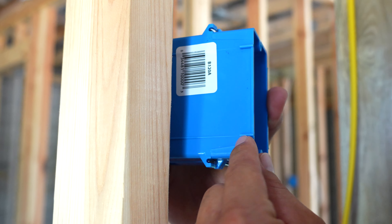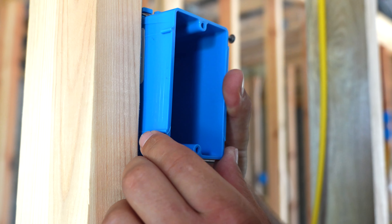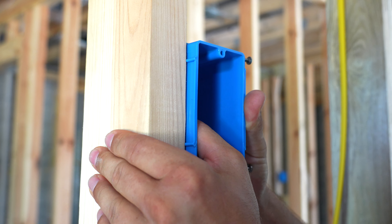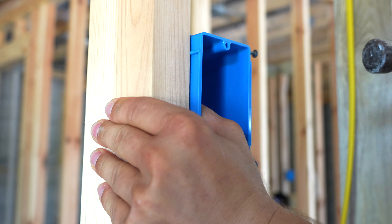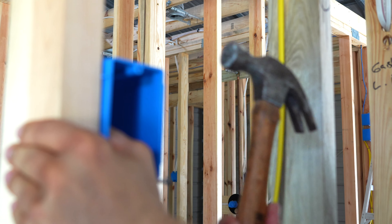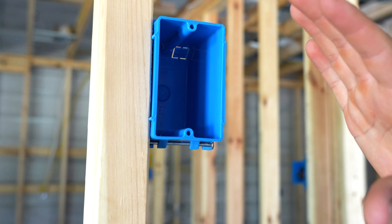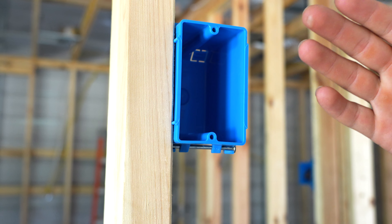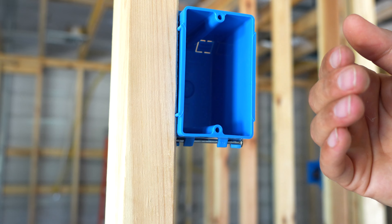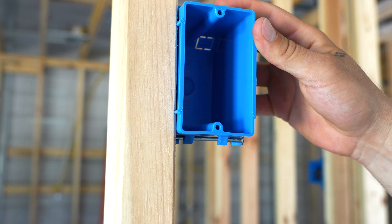These little nipples here are 3/8 of an inch. When you install this box, simply set it here and push it back until they come in contact with the stud. Once they're in contact with the stud, drive your two nails. This will ensure that when you hang your sheetrock, this box will be flush with the finished surface — or just slightly under flush — and not too recessed into the hole or too far out as to cause a protrusion in your finished product.